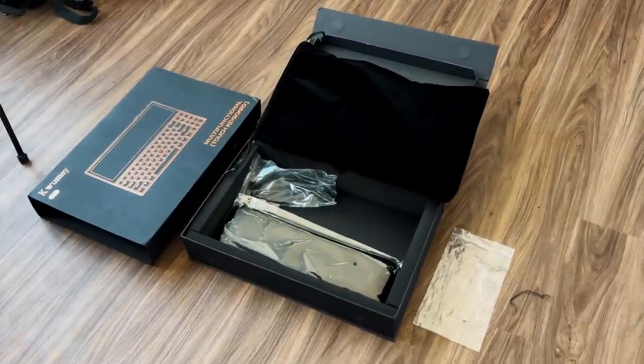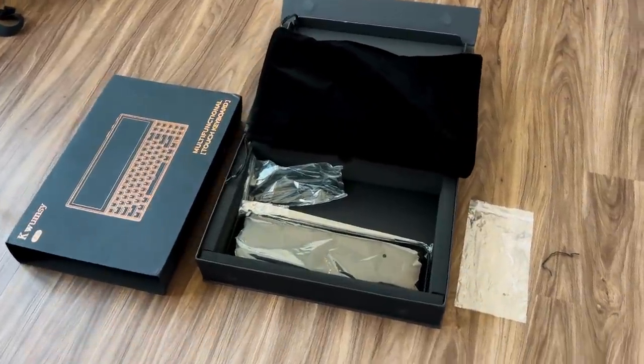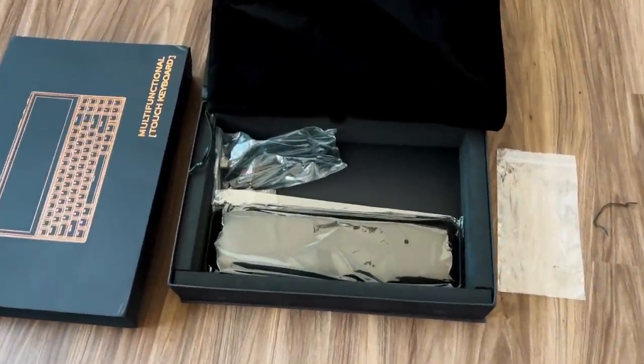It's a multifunctional touchscreen mechanical keyboard. In the box itself, you get everything that you need. You get the device itself, a USB-C to USB-C cable because it is a USB-C compatible device, and then you also get an HDMI to USB-C plus USB-A cable.